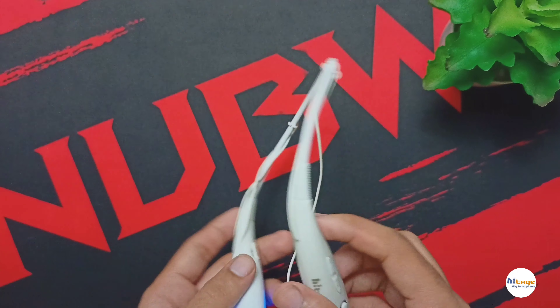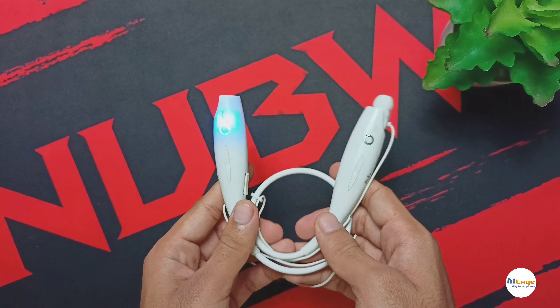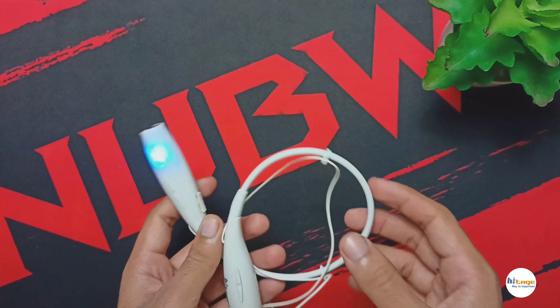The neckband is made of complete plastic, so overall it has a very lightweight and flexible design. You can use this neckband for long hours without any discomfort.